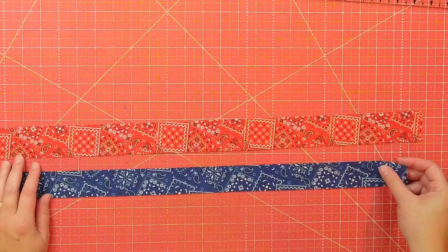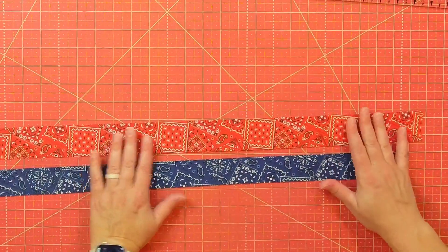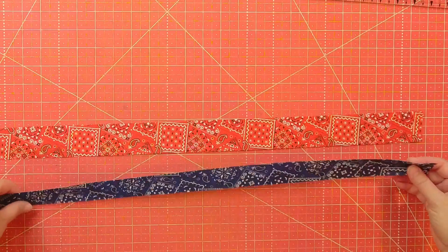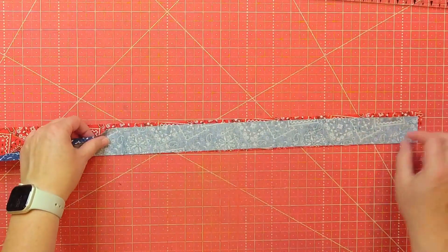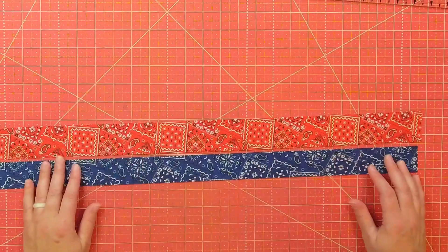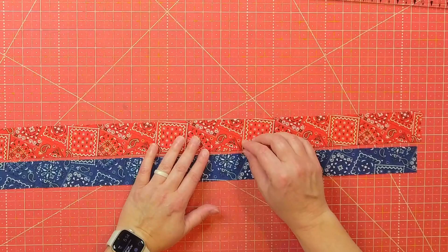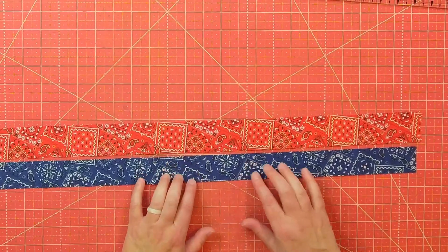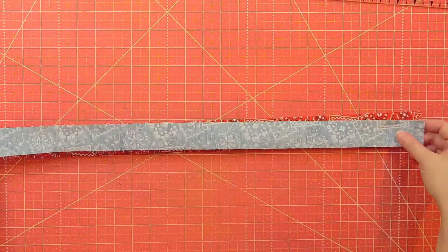For the flange binding on the scrappy Americana quilt, I cut the red bandana fabric to one and three quarters of an inch and the blue to one and a half inches. Then I sew them right sides together lengthwise, press it, and fold it in half just like a regular binding. The faux piping on this flange binding is going to be the red peeking out, with more of the blue fabric visible on the binding.